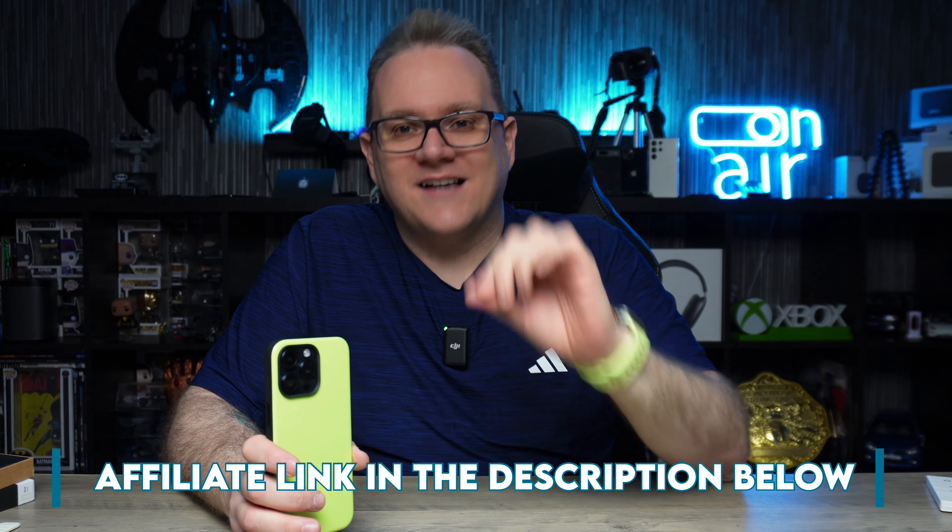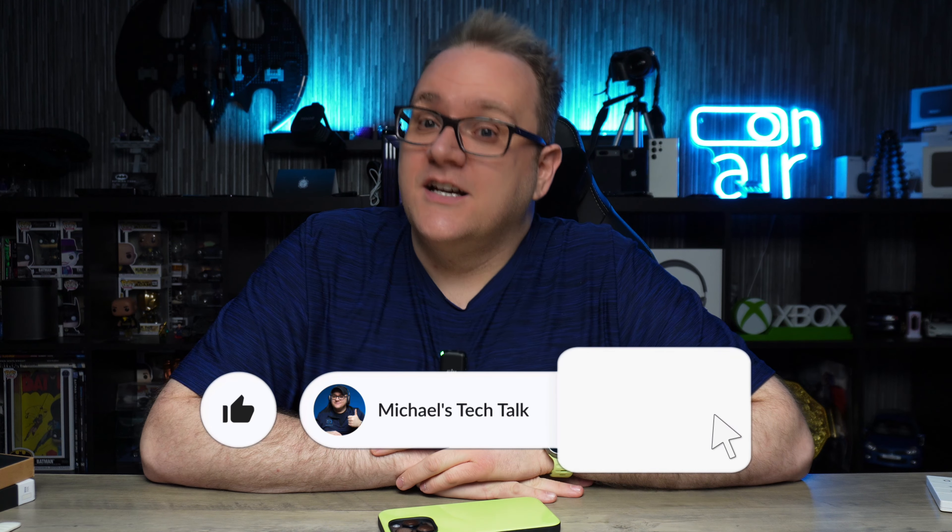So what do you guys think of the new Glow 2.0 from Nomad? Let me know in the comments down below. As always, I will leave affiliate links down below to pick these up at Nomad's website. Be quick because the Glow band was one of the fastest selling bands from Nomad and it sold out really, really fast. So you're going to want to be quick with this one for sure. And get a matching case as well.